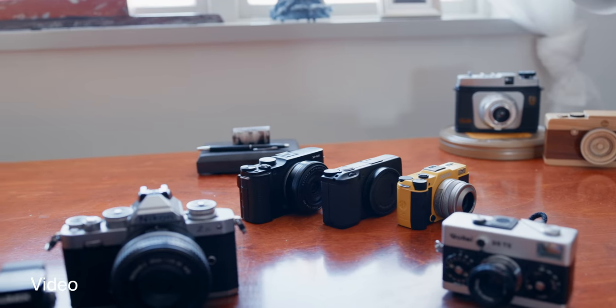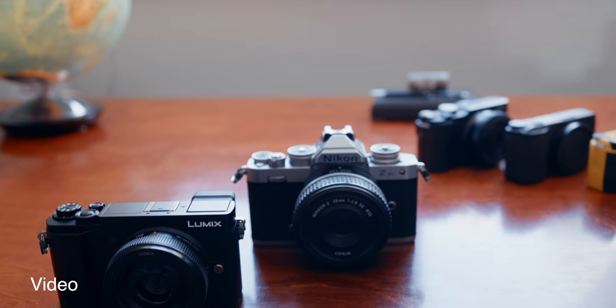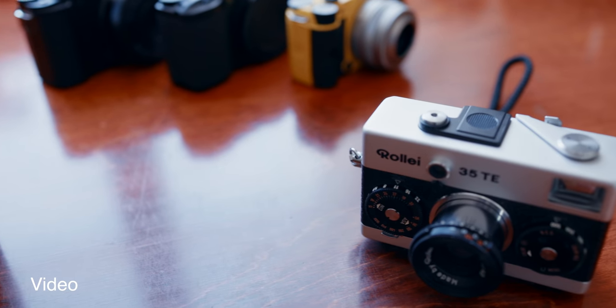For video, there are only two having video worthwhile and that's the Panasonic and Nikon. The Panasonic wins due to its excellent stabilization and screen. The Raleigh gets a bonus point for not needing such a feature.